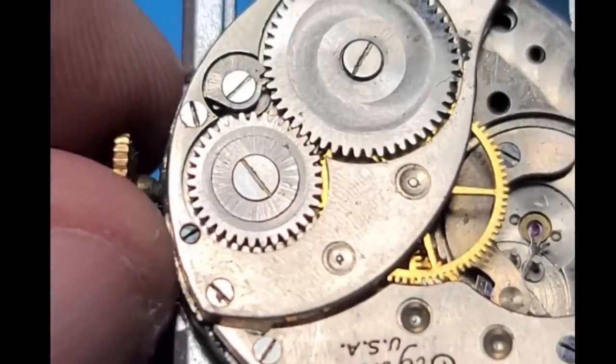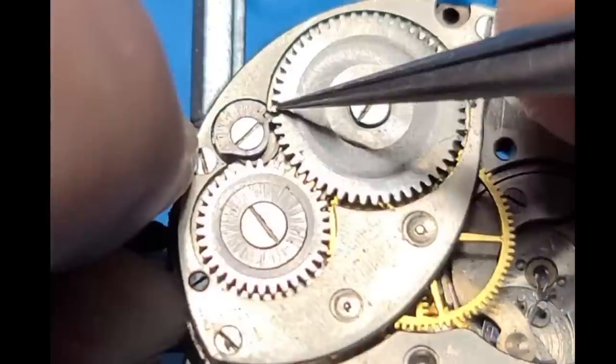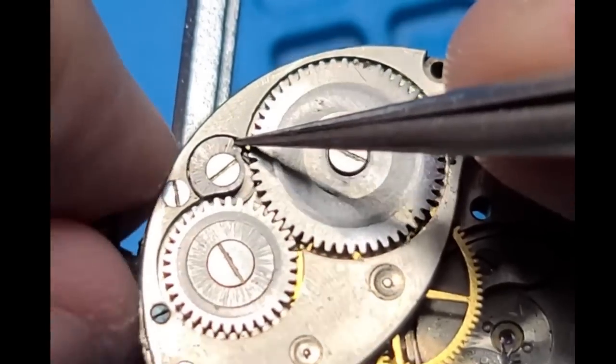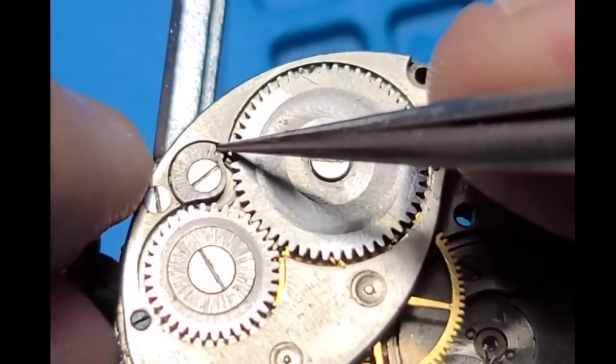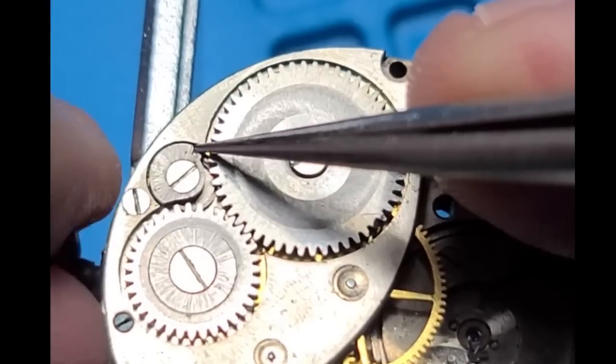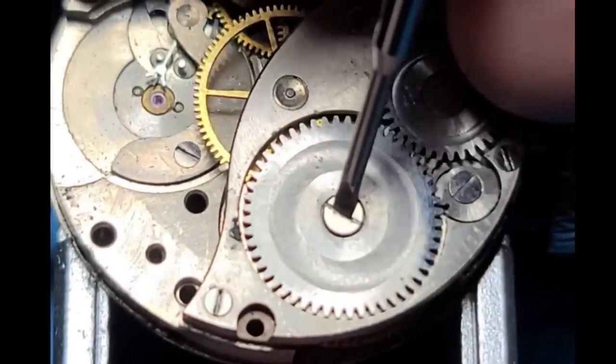Taking a look at the pivots. And next, before we move any further, we're going to let down the mainspring. This will make sure there's no residual power in there causing anything to go flying when we start disassembling. We can do this pretty easily by just moving the click out of the way and holding on to the crown, and letting it down gently.